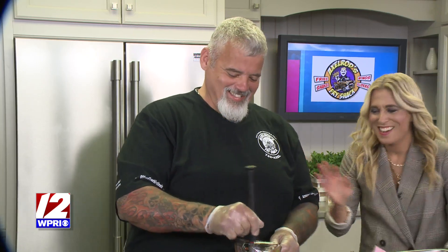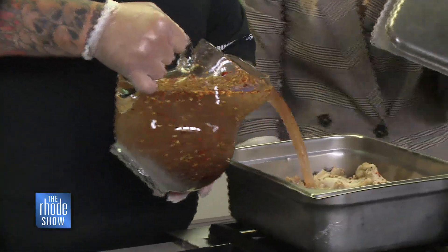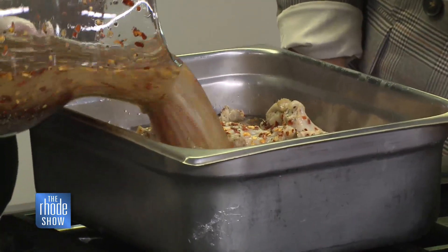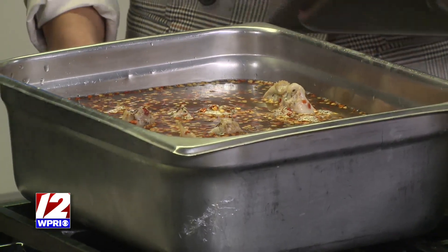Oh my gosh, I totally just poured sugar all over me! You just mix that up. So this is what we would pour over the wings. This 24-hour process — let it sit 24 hours. And then from there, we take the brine and simmer the wings in the brine.